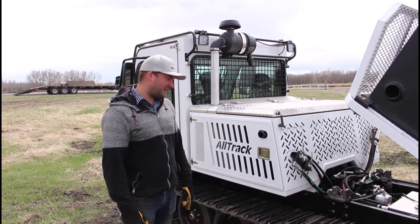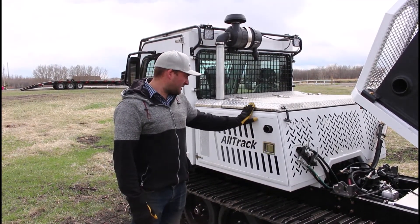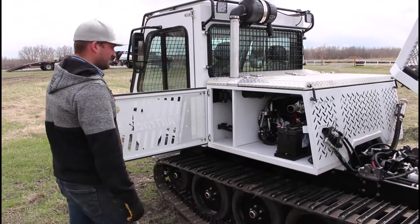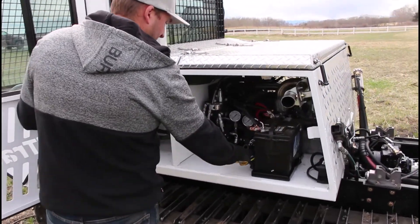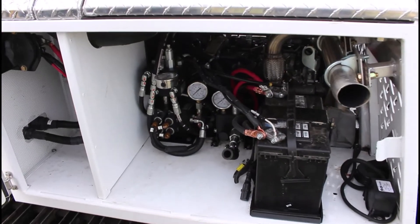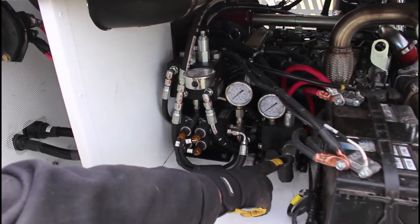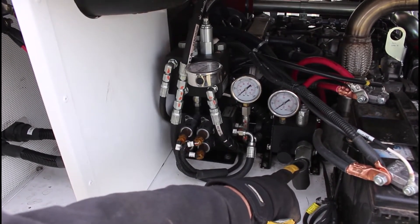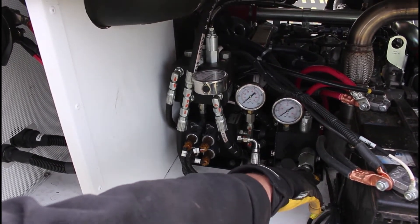Now I'll explain some features inside the engine compartment, starting with the driver's side. Opening the driver's side engine compartment, you'll see the battery mounted there. We always tie up the block heater cord on the driver's side. The rearward component with the manual pump is the brake override system — used if you ever need to override the system for towing when the machine is not operable. There's a separate video on that.